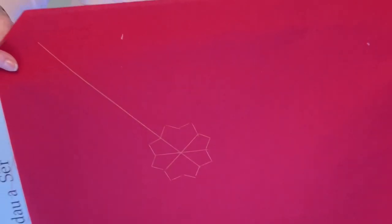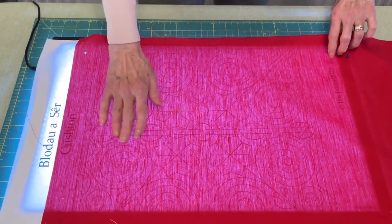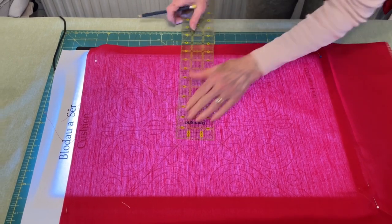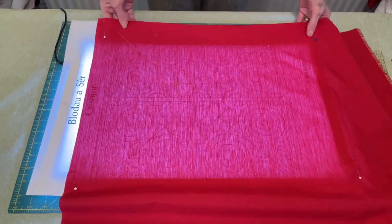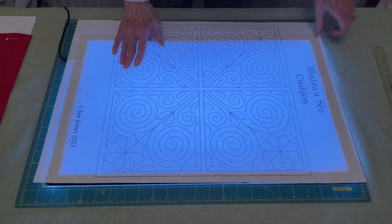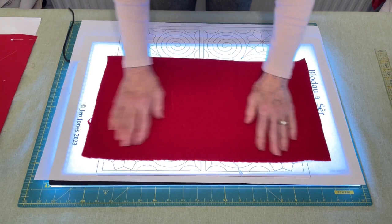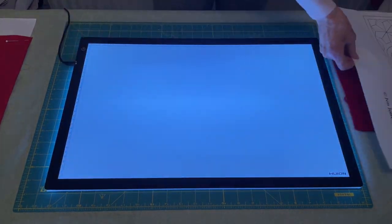I'm holding it up and you can see my star. It looks like I've missed one line, but it's nice and visible. If you can't see where you've been, sometimes looking to the side will help you see exactly which line you've missed. Now I can carry on marking that up, then I will layer it together, baste it together, and then I'll start quilting it. If I want to do the same with flannel, I have a problem. Even with the light box, you cannot see the pattern. So I might as well take the light box away because it's absolutely no use to me whatsoever.